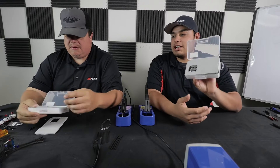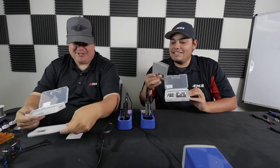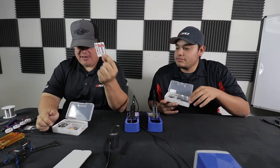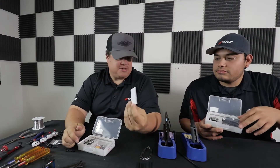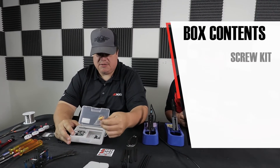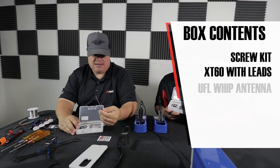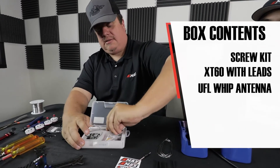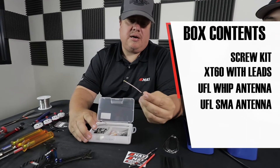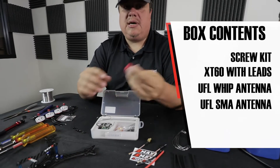All right, so you open it up. First you see the nice padding. Pretty blank padding there — you just toss that aside. We always have the trademark Emax logo stickers in each box. Right out of the box before pulling anything out, I see a bunch of components, screws, XT60 connector, some wires in the back. There's a whip antenna, so it'll come with a whip antenna right out of the box. Some wire for the XT60 for your power and an SMA plug with the UFL on it as well, so you can have the option of using the whip or also using SMA like the Pagoda.